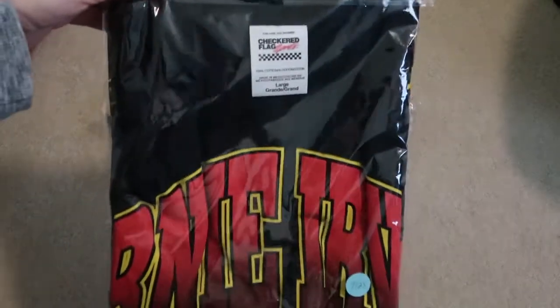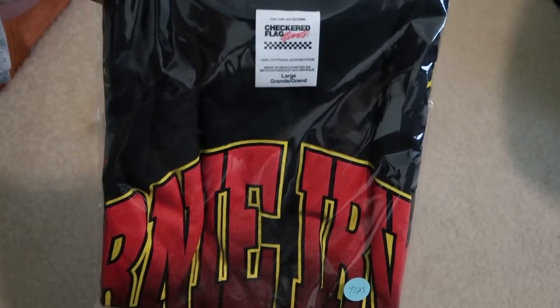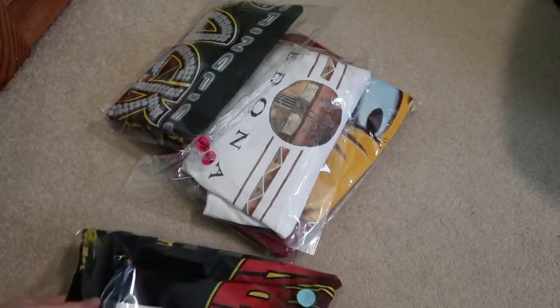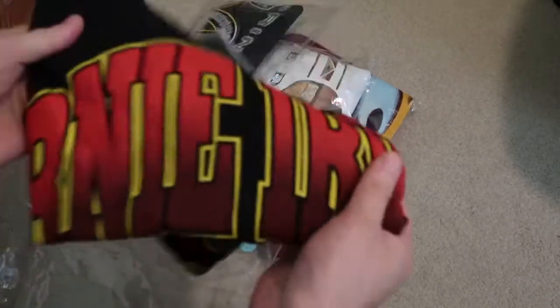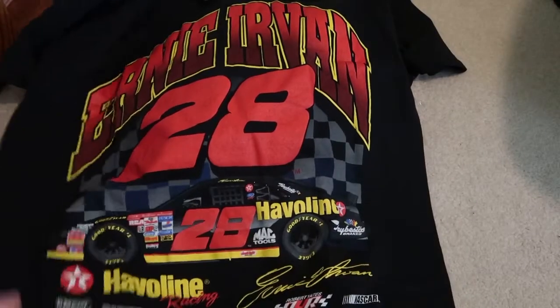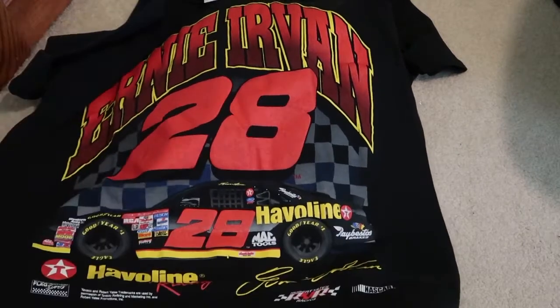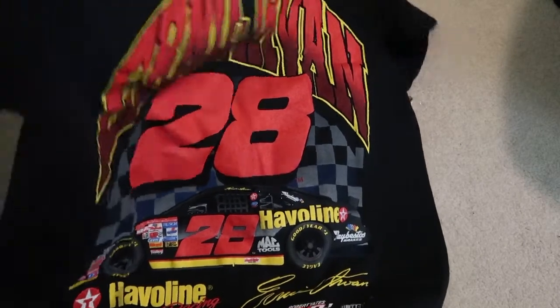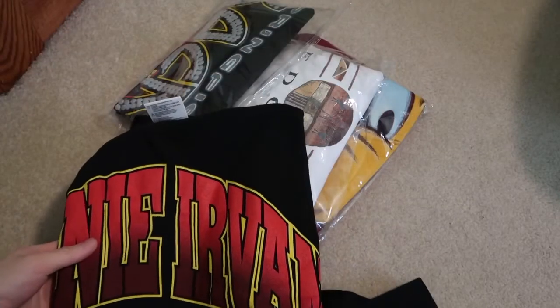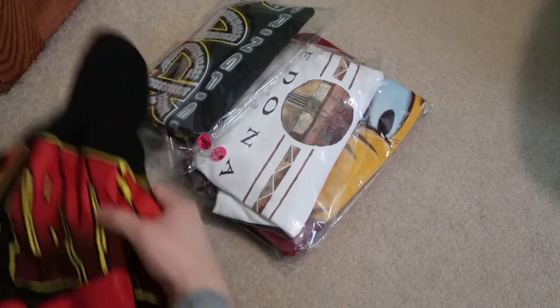Got a size large checkerboard flag sports Ernie Lemon tee right over here. Nice little single stitched, number 28. Check it out — nice front graphic, nothing on the back. It's a little clean tee, some clean, some light. Check this out, nice item.